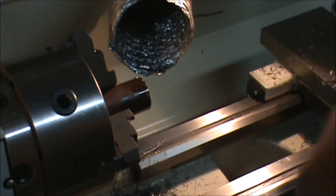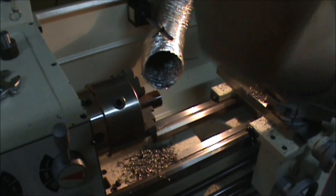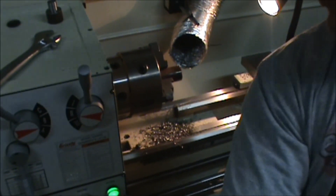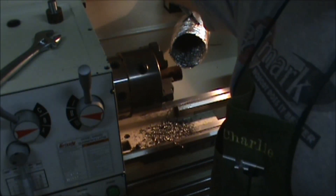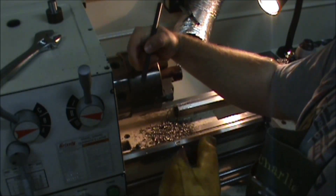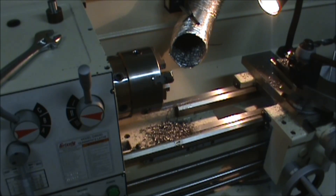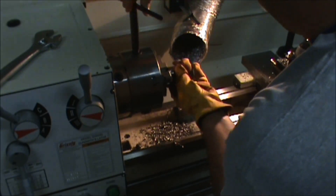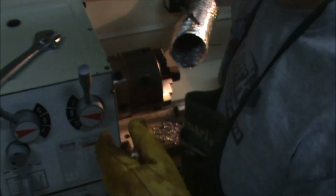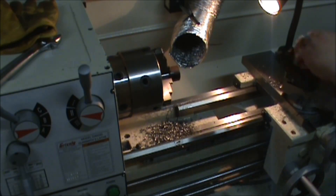I'm going to get this piece of stock out of the lathe and then get that piece in there so I can get it cleaned up. I'll switch over to my carbide.